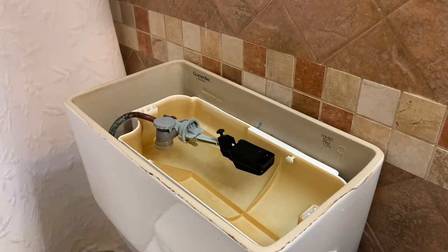So a week ago, my toilet started filling super slow, like taking 10 plus minutes to fill the tank back up. And I couldn't figure out what was going on. And when I looked at it, I had never experienced one of these kind of tanks before.